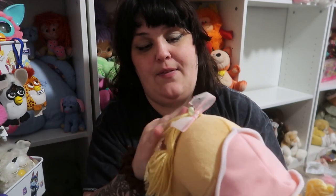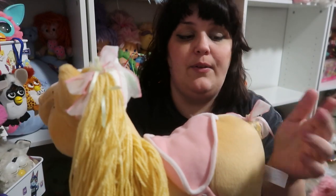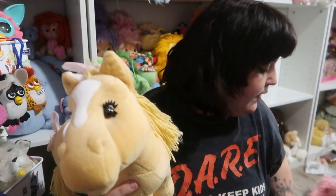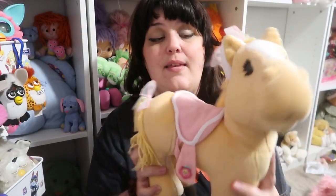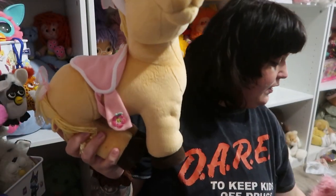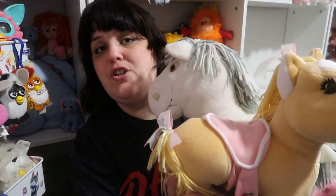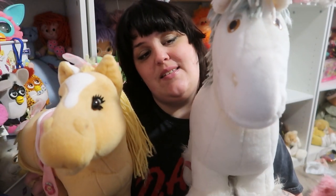This pony is a Play-Along pony from 2005, because in 2005 Play-Along had the rights to Cabbage Patch. Her tail is still sewn right there. She was definitely a thrift find from a long time ago and she's very soft — much softer than these ponies. These ponies are really solid and heavy. She's more squishy and soft and they did make a ton of other ponies like this. Look at her little lashes — she's so cute. This one's much larger. This is the Play-Along from 2005 and the other is the 1984 Coleco.